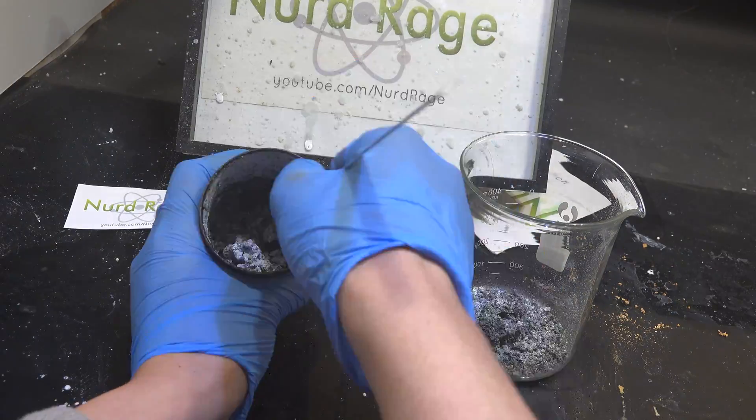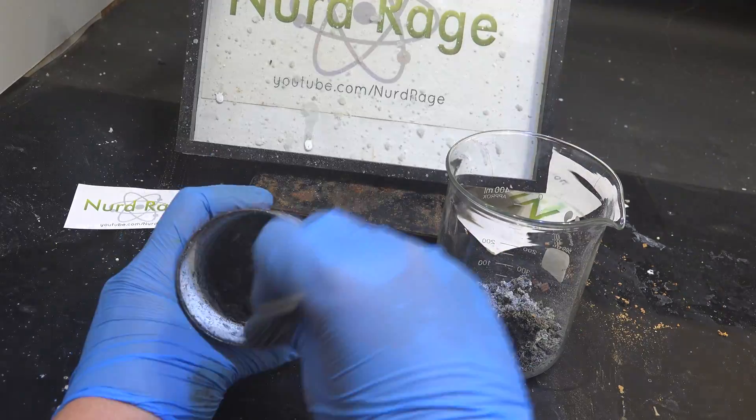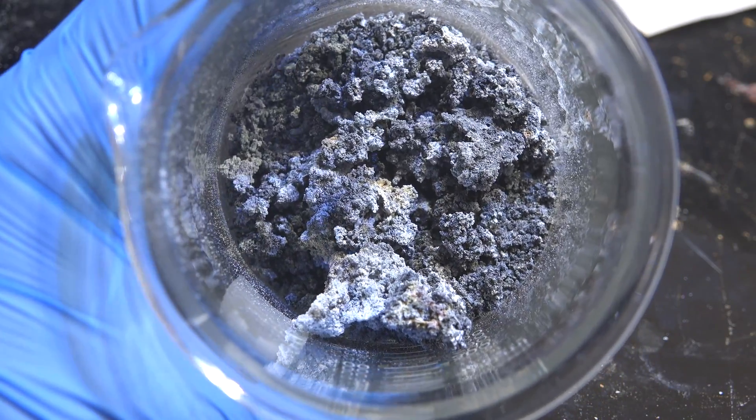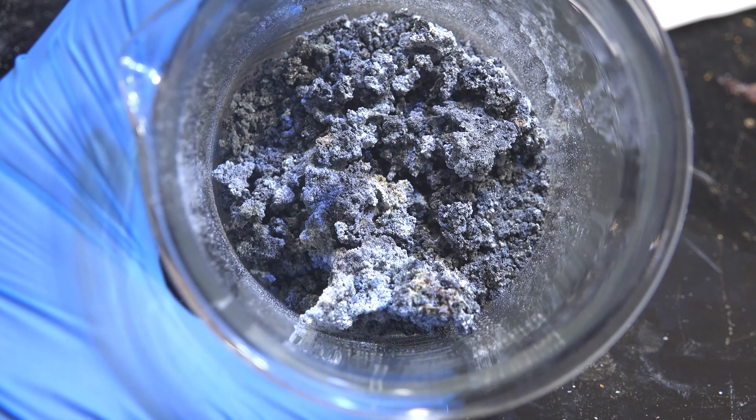Now using a chisel or metal strip, break out the aggregate of sodium magnesium oxide. And there it is. Now it doesn't look like sodium, but it's very reactive. Let me show you.